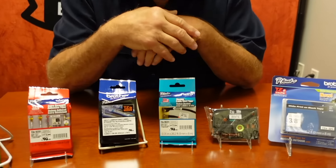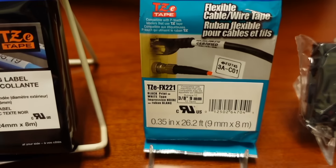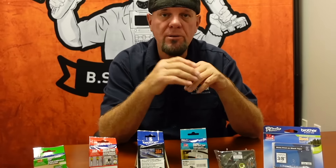We have what's called our TZE FX tape. Judging by the pretty little pictures on there of cables and flags, it's meant for just that. This has a different adhesive and has a memory for a round surface.